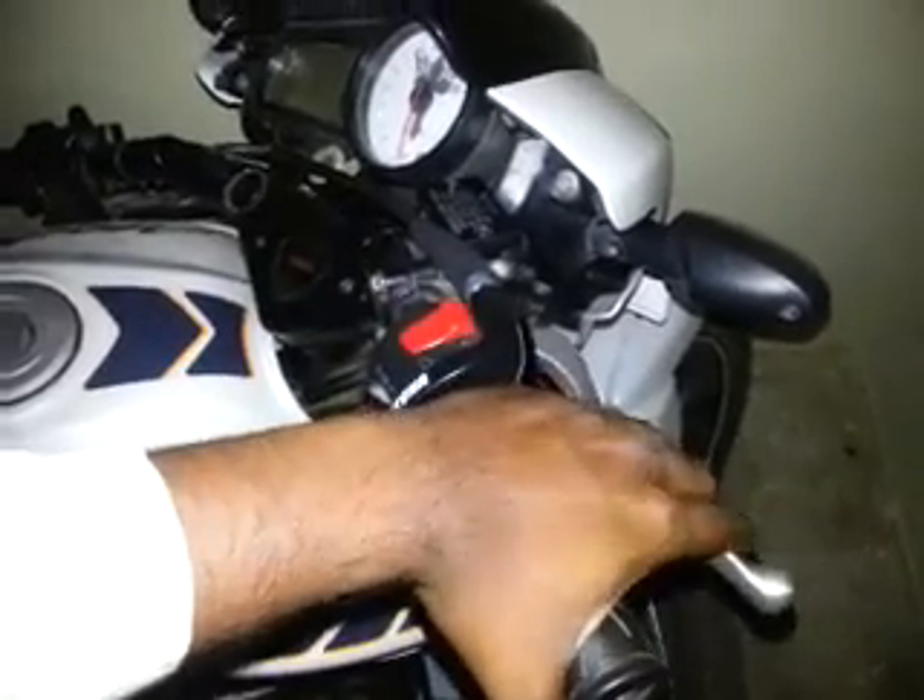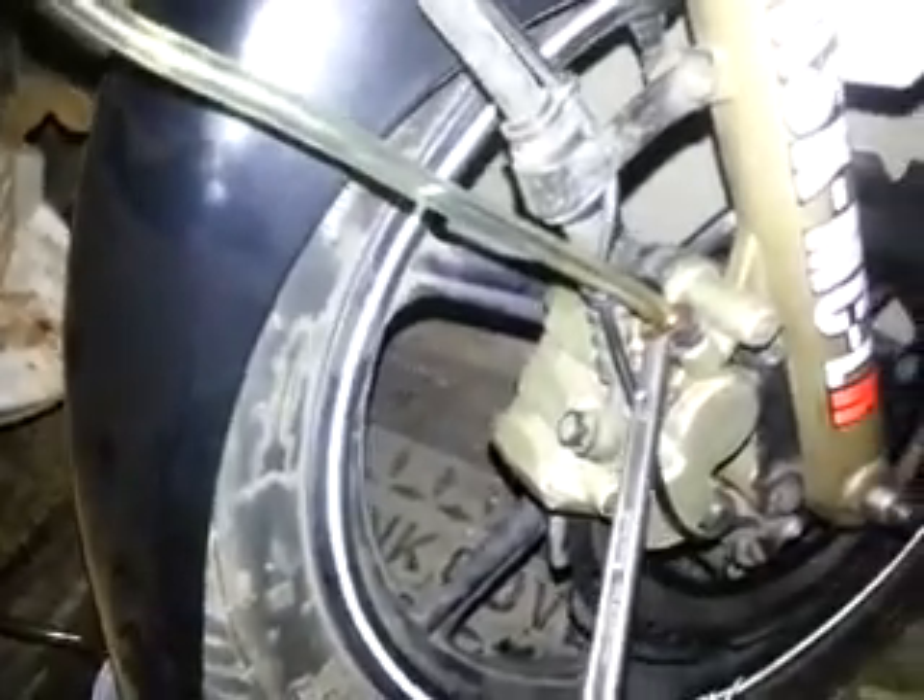Pump the brake five times — one, two, three, four, five — and on the fifth time press and hold the brake. Then with your other hand, quickly open and close the bleed nipple. Since I only have two hands I can't show you with the video rolling, so I'll pause the video for a moment.